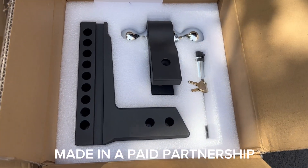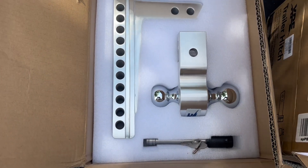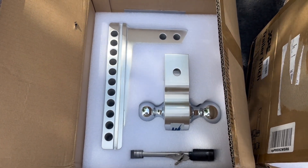These are XPE aluminum adjustable trailer hitches. This black coated hitch fits a two and a half inch receiver hitch, while this chrome plated hitch will fit a two inch receiver. The black one also has an eight inch drop, while this chrome one has a 10 inch drop.